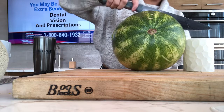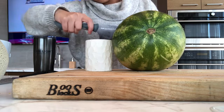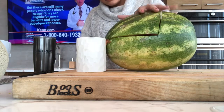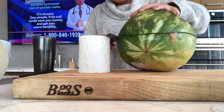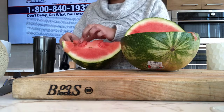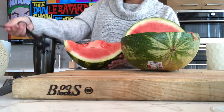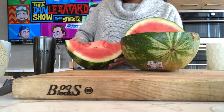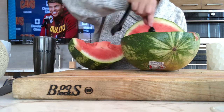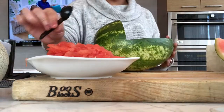First you're going to want to measure out how far to cut the watermelon. Here I'm using a candle, but you can also use a coffee cup — this is just to ensure that it's even all the way around. Then use a melon baller, or a measuring cup if you don't have one, and ball up as many watermelon pieces as you can and set them aside in a bowl.